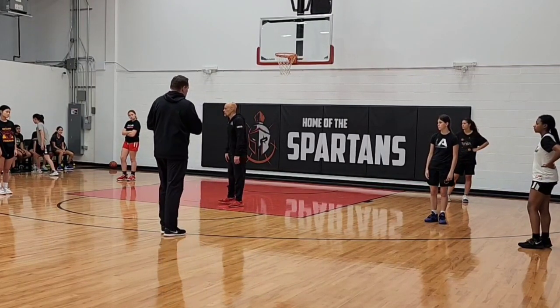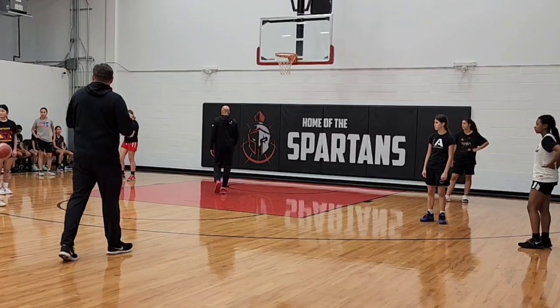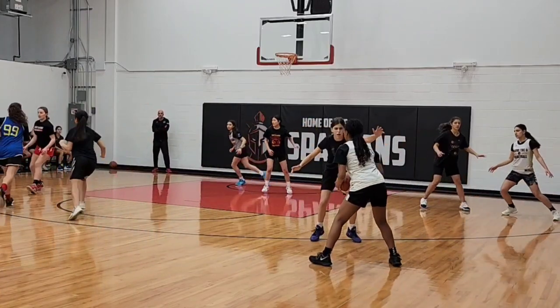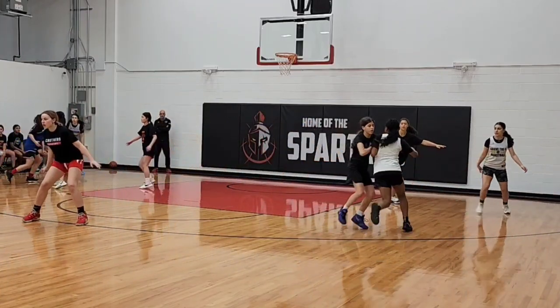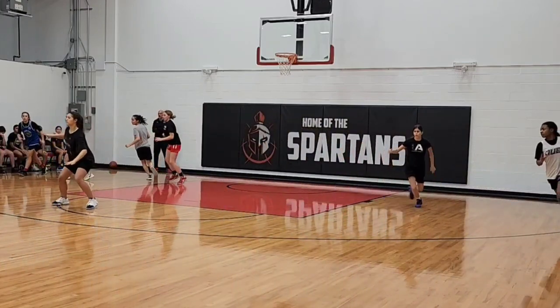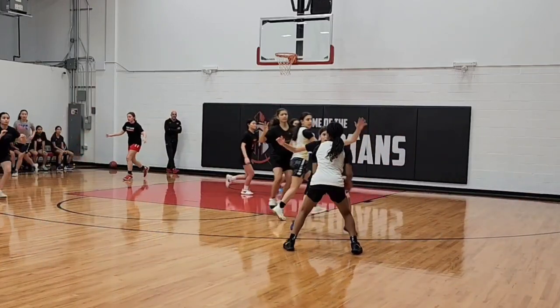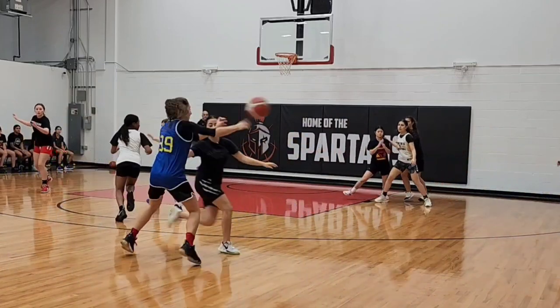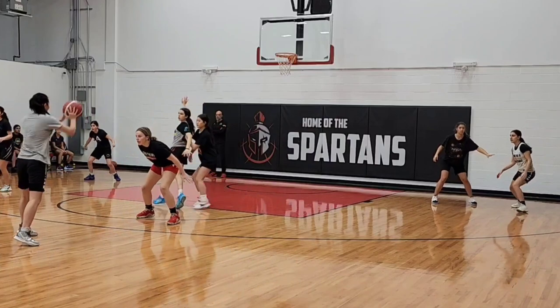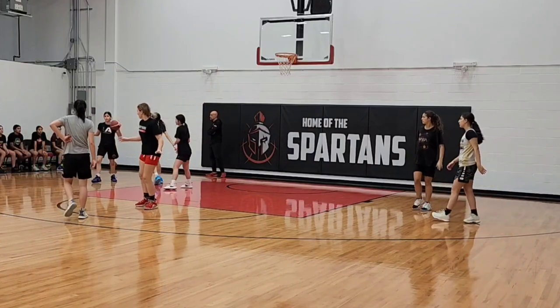Absolutely. Okay, try one more time — get in front of those cuts. Go ahead. Good, good, Serena — that's it, get in front, get in front of the cuts. That's it, Jaretta — way to jam her, that's good. Serena, good — take her out, take her out of the play. Take her out of the play. Good, good.